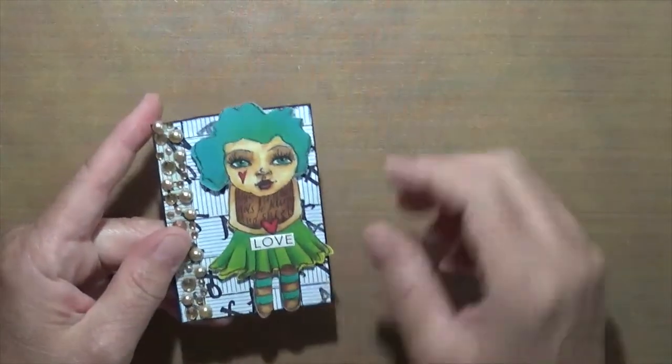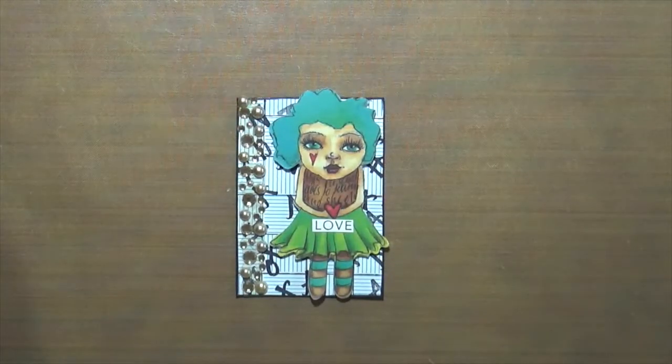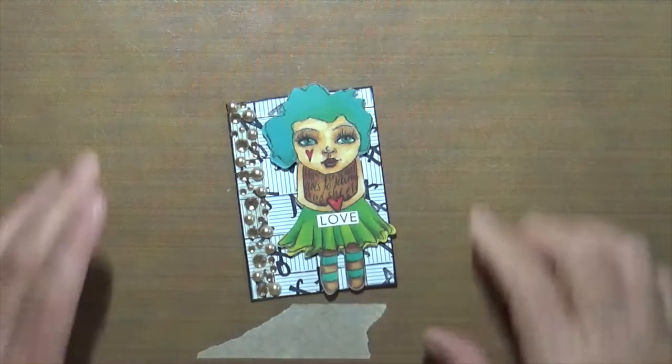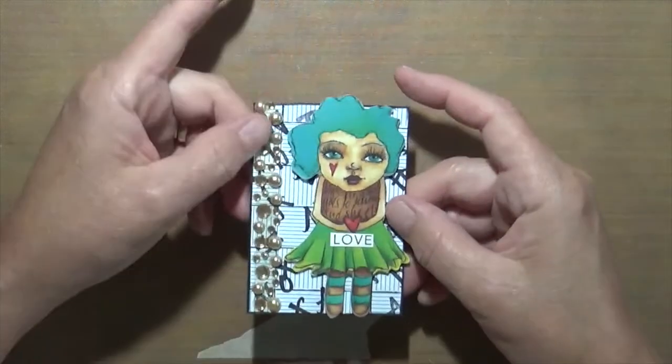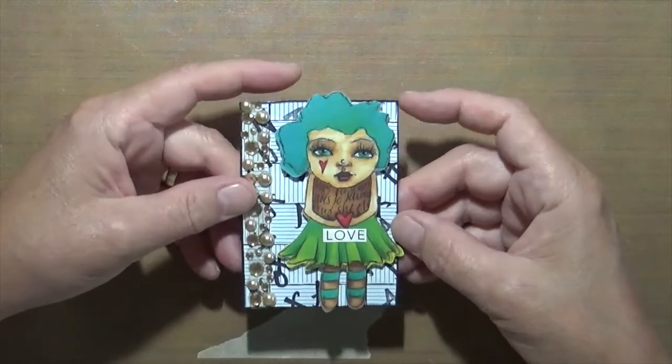This one is envelope — there is an envelope in the back. I did a bunch of X's and O's on it. This little girl is Art by Marlene again. I used some bling ribbon tape and it's just kind of cool.